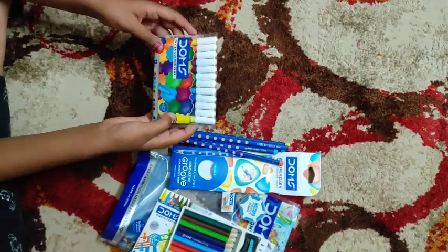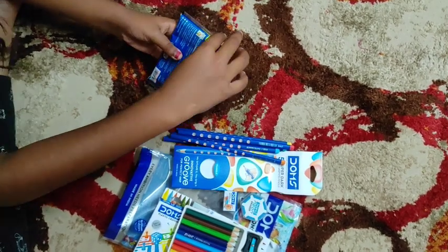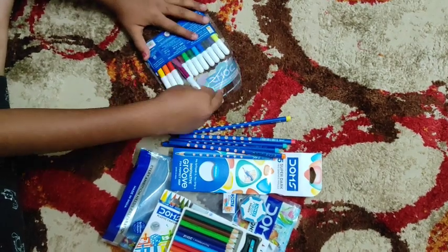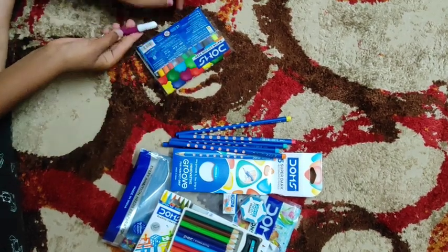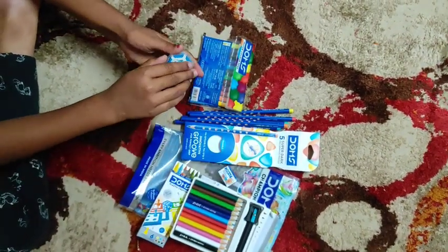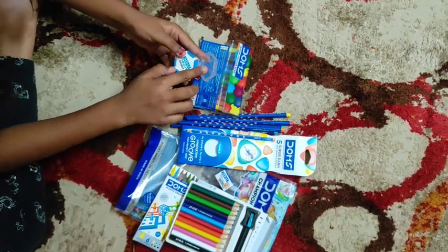This is Dong's watercolor pens, also known as sketch pens. Now let's open. These are the colors given. I am going to show you one — this is how it works. I am going to open and show you; it is in this shape and it is in blue color.